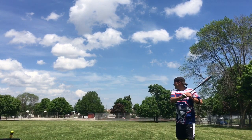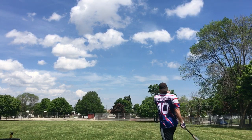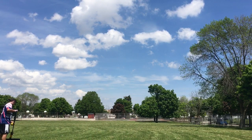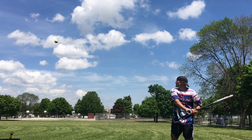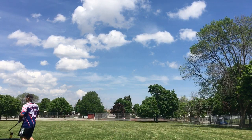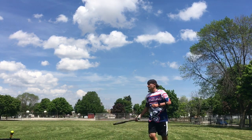It's got a nice thin handle. I believe every purchase from the website, some money is donated to organizations that help military personnel.